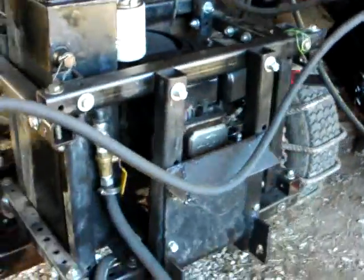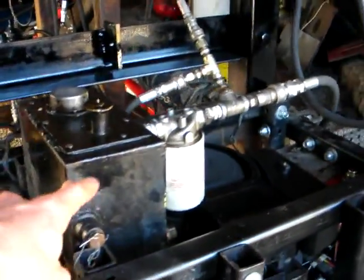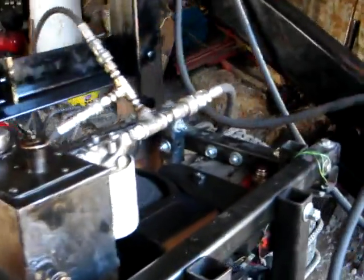The motor is in the power cube — this is the old one. The hydraulic fluid there pumps and works the whole system.